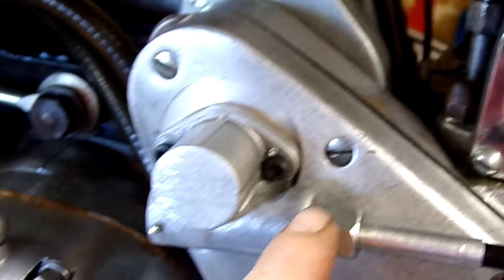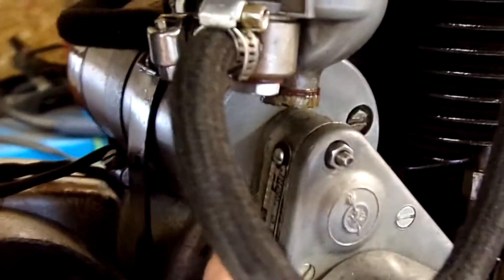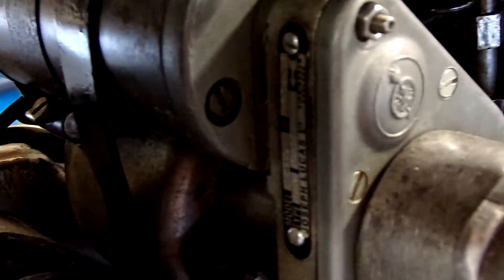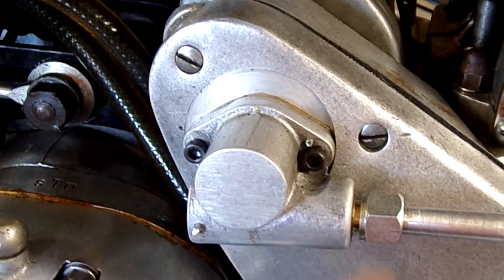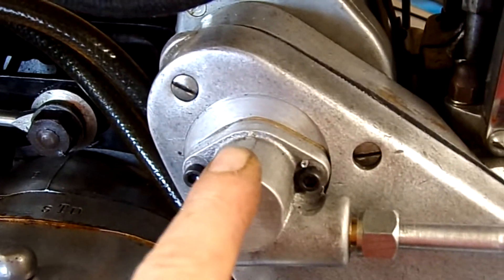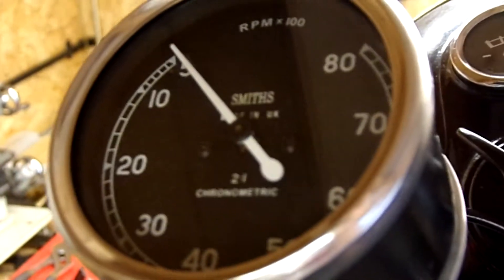So I need an anti-clockwise rotation here. This magneto turns anti-clockwise, as you can see from this little arrow here which gives you the rotation direction for the magneto. So this is turning anti-clockwise on the input, the output is anti-clockwise — so this is non-reversing: anti-clockwise in, anti-clockwise required at the tacho.